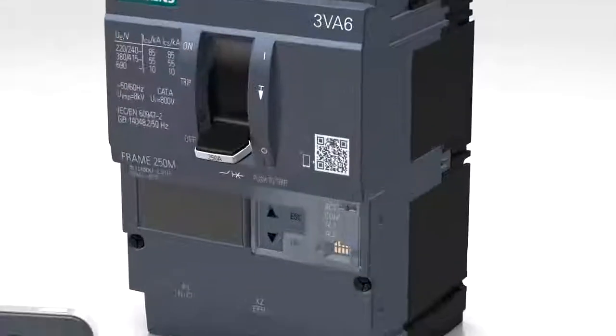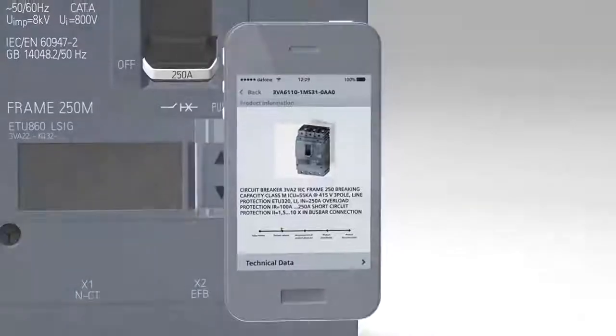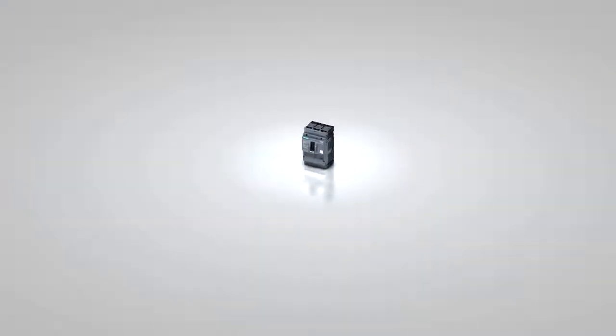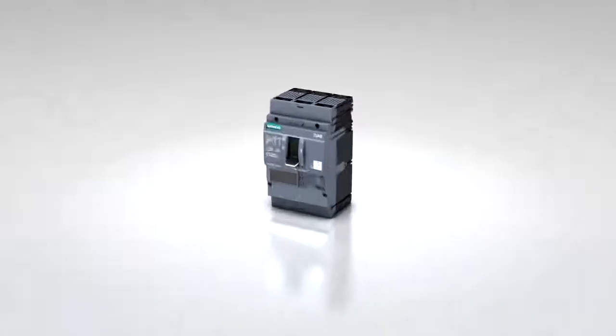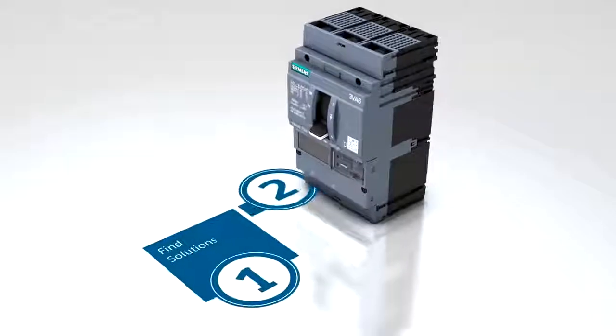Each unit contains an easy-to-use QR code which provides access to installation information and product details on your own smart device. The 3VA Molded Case Circuit Breaker offers benefits throughout the entire engineering process, from planning to daily operation of the electrical power distribution system.